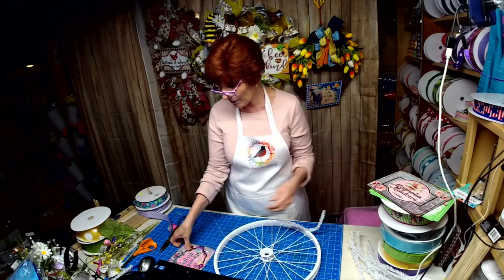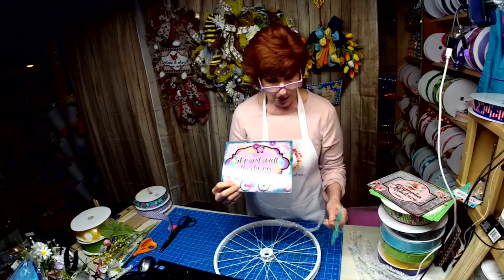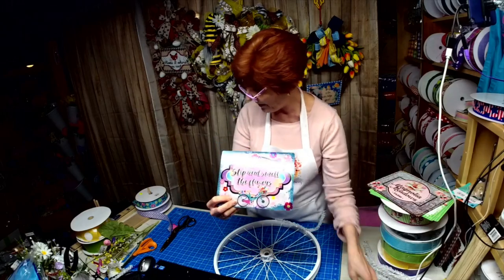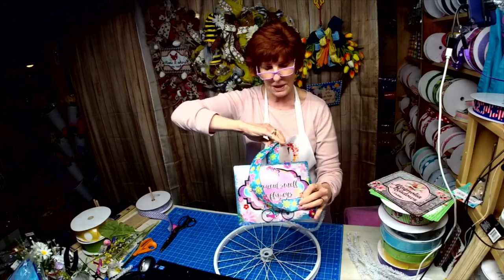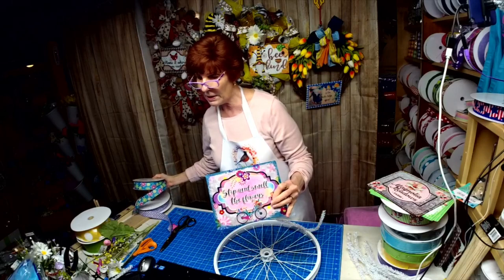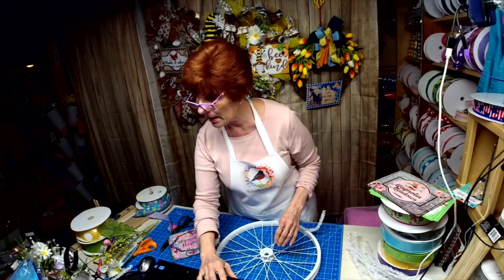We're going to use this bike sign tonight, which was inspired by these little bike picks I got last year at AC Moore, and also this ribbon. This ribbon came from Sims and I just love it.